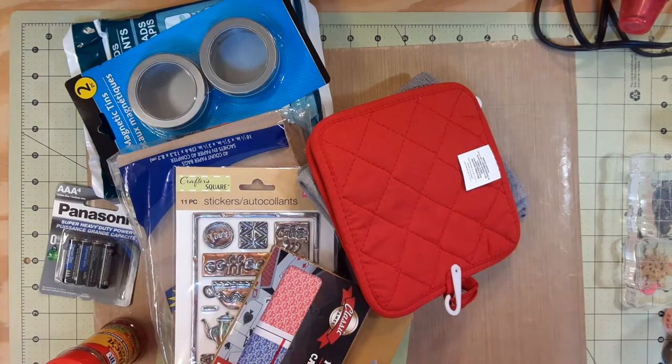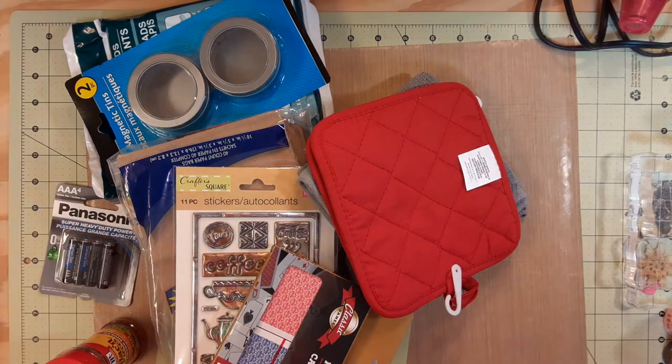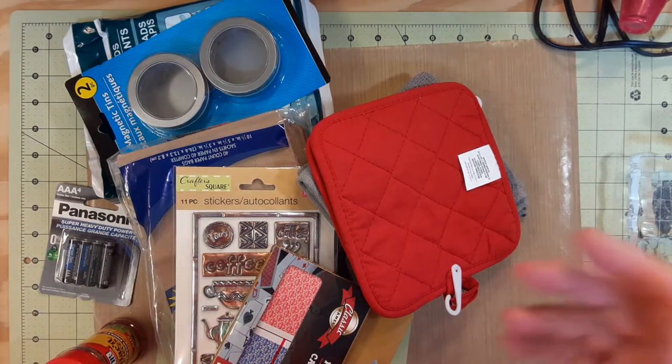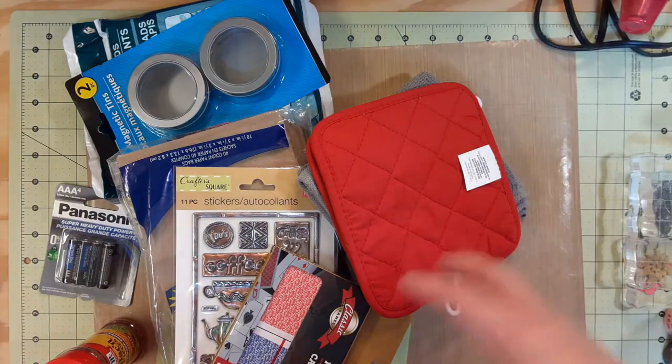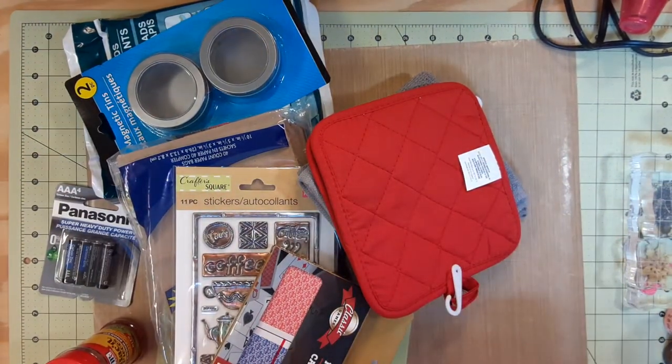Hey everybody, it's me Pam, Dragon Moon Creations. Welcome back to my channel. I'm not doing a garden video today — I have a little Dollar Tree haul, it's a mixed-up mix of stuff.